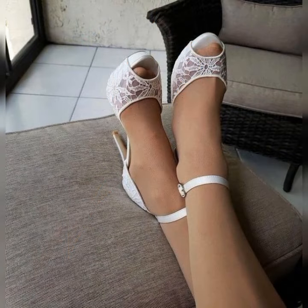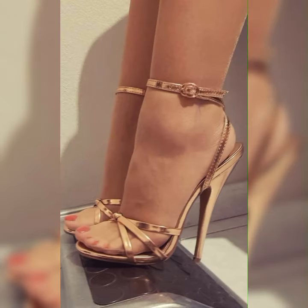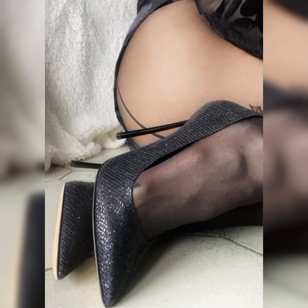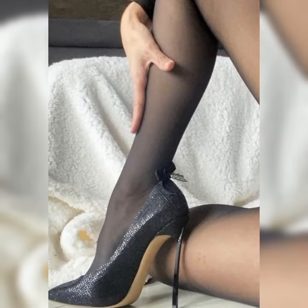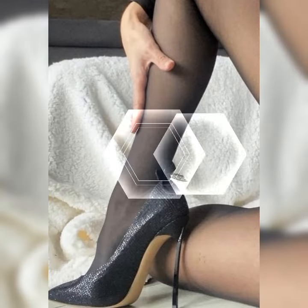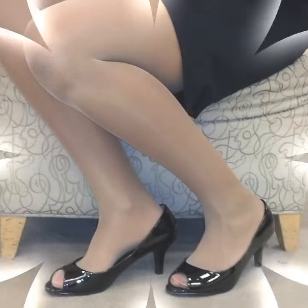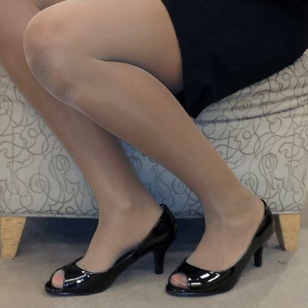Friends, if you want to buy these types of stiletto high heel sandals, I suggest some online, reliable, and affordable sites where you can buy these shoes without any doubt: amazon.com, ebay.com, and aliexpress.com.